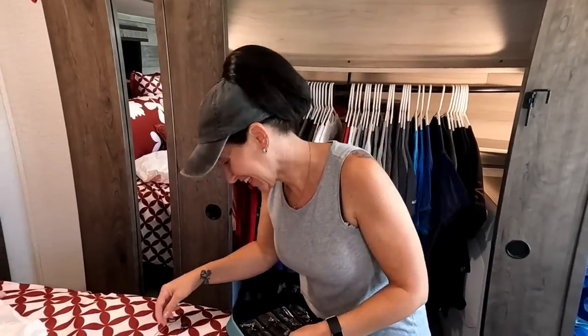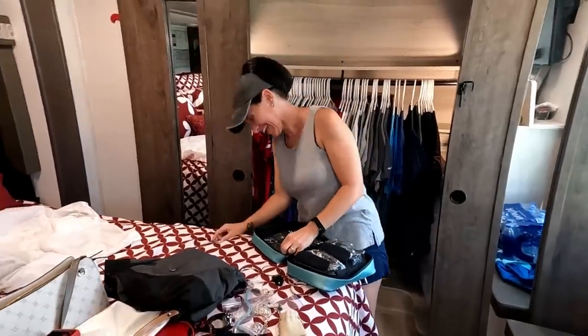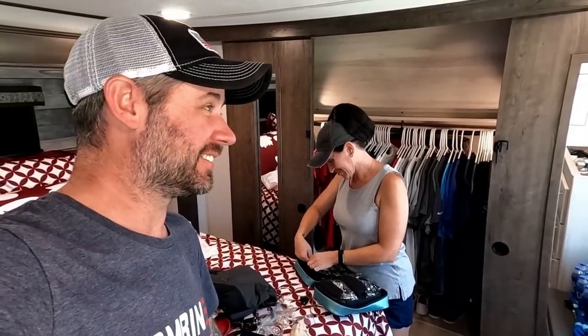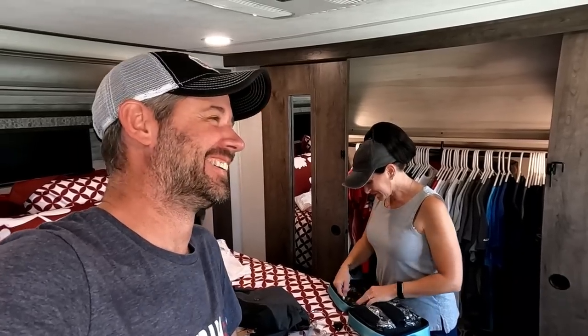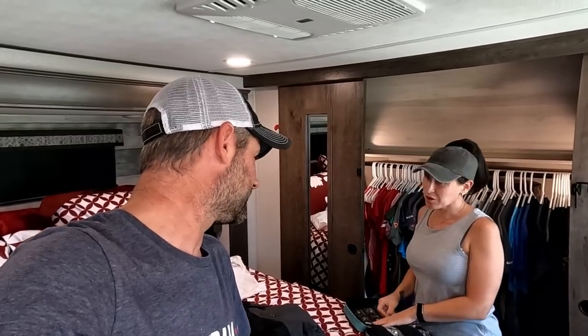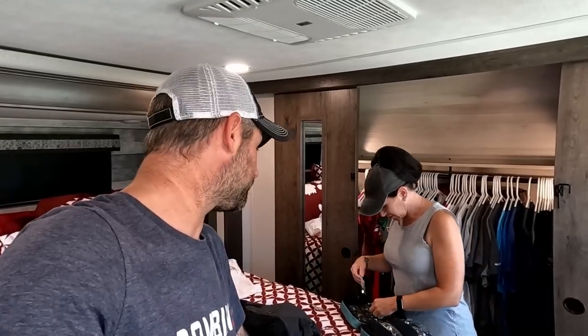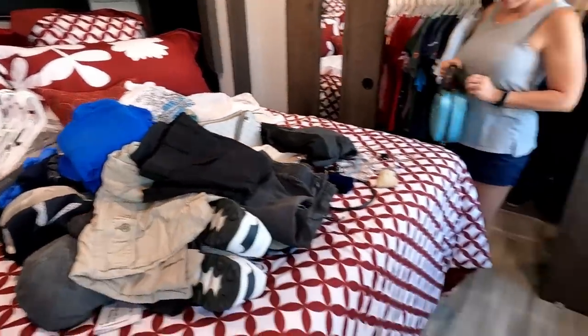She's even going through her jewelry — that's how bad she wants the new RV. When she starts getting rid of jewelry, you know she's serious. It's not super heavy, but it adds up. That is everything from the closet and the dresser, and I think we did a pretty good job.